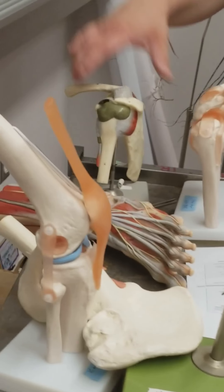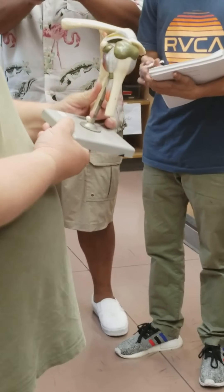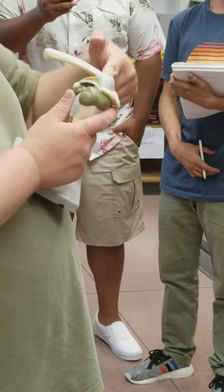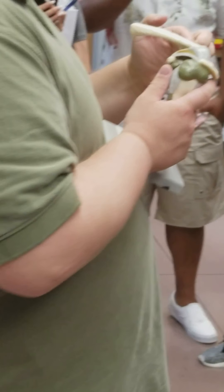Moving down to the rotator cuff tendons — this model is a little bit better for this. We have first the supraspinatus muscle, which is going to be above the spine of the scapula in the supraspinatus fossa. The supraspinatus muscle here will of course have the supraspinatus tendon that wraps over.